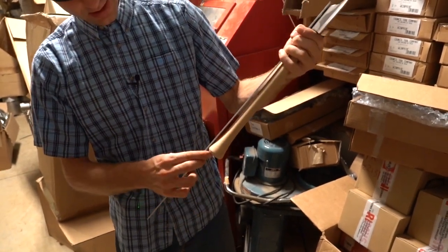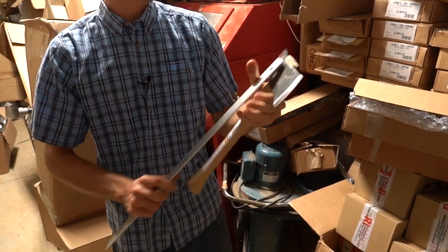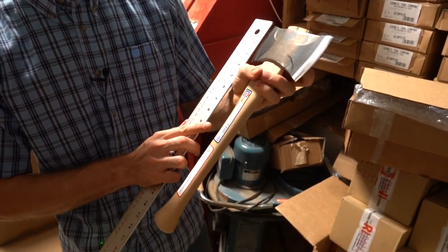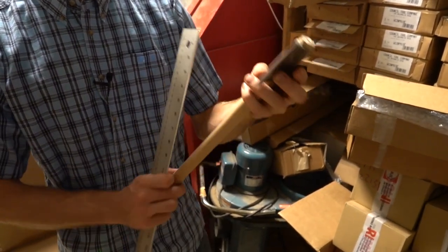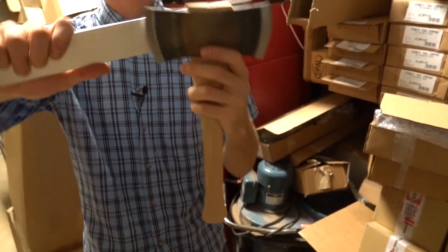The overall handle length is approximately 15 and a half inches. The face of the blade is three inches — maybe a tiny bit longer on one side, just over three inches, very close to the same. Face to face across is seven inches.